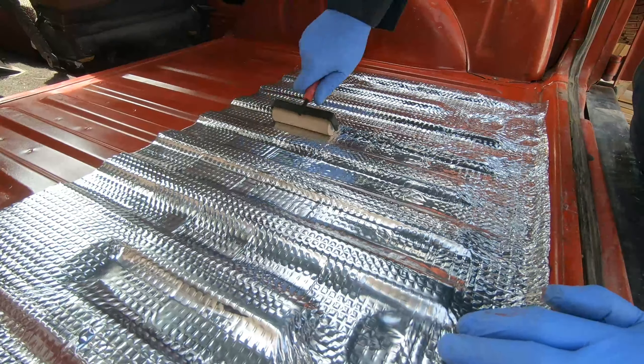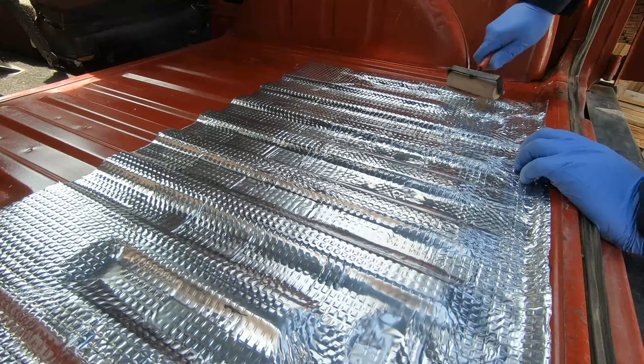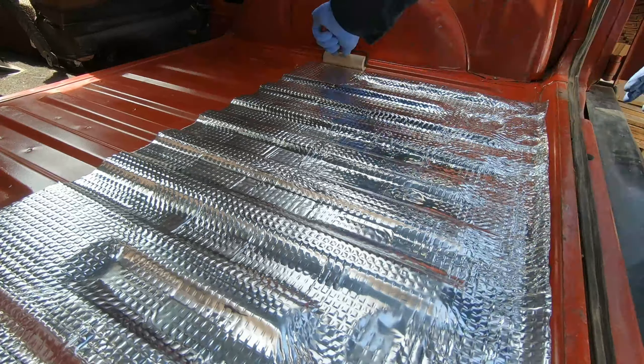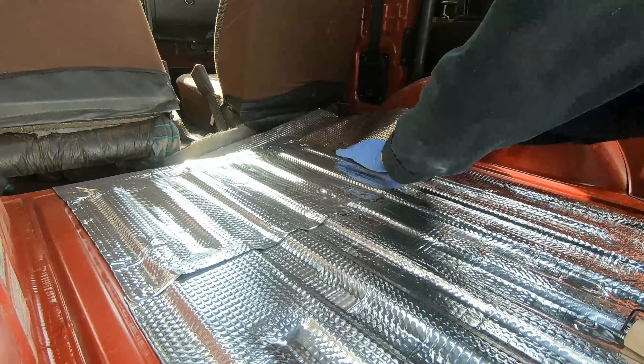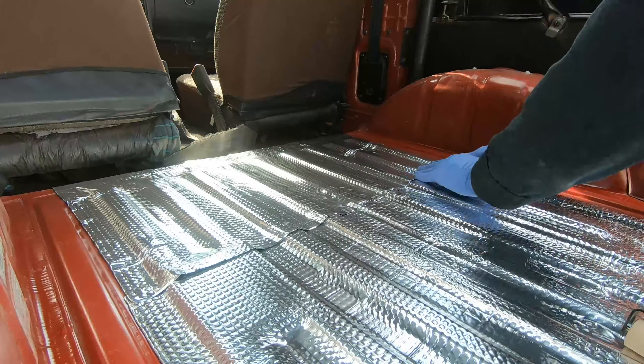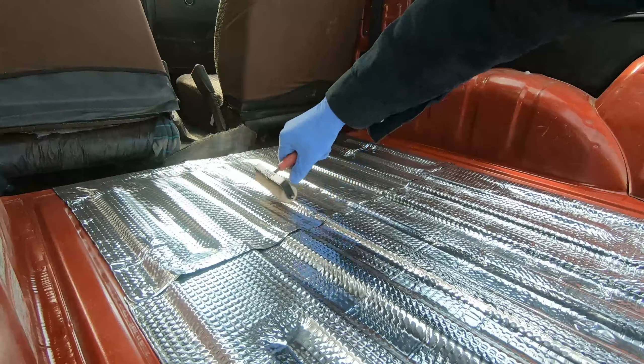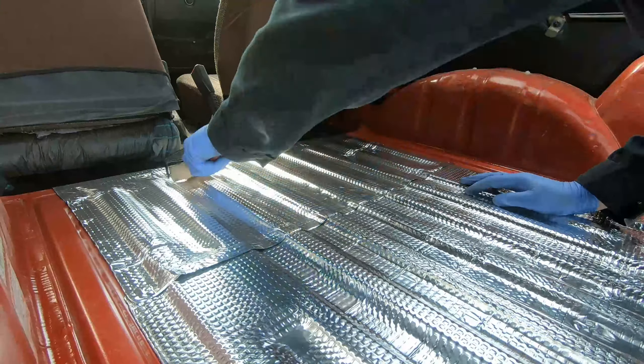I'm planning on putting some sound deadening in the Samurai — it's pretty noisy. This stuff is Noiko. I bought it because it's similar in reviews to Dynamat but it's quite a bit cheaper. I haven't used this before, so it was the first time. Applying it is pretty straightforward. I plan on adding more of this to the Samurai as this project goes along.